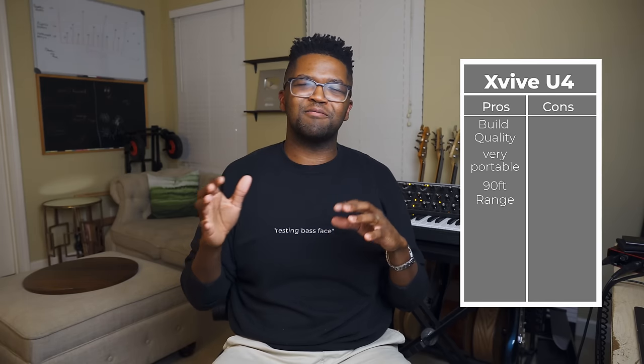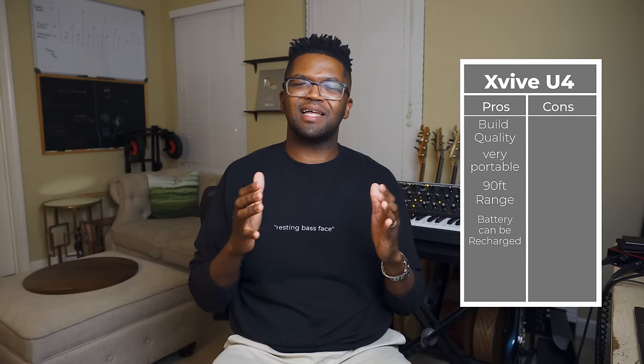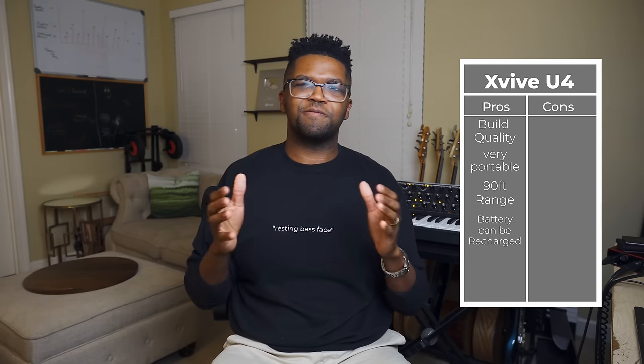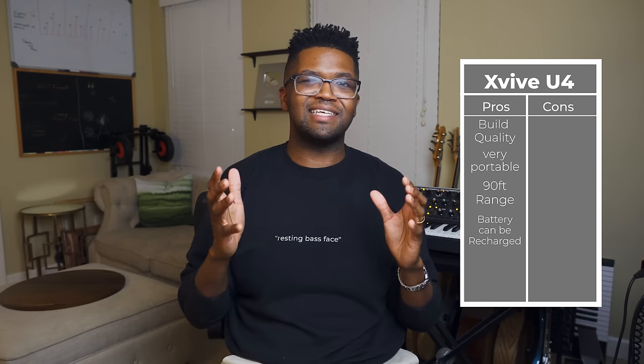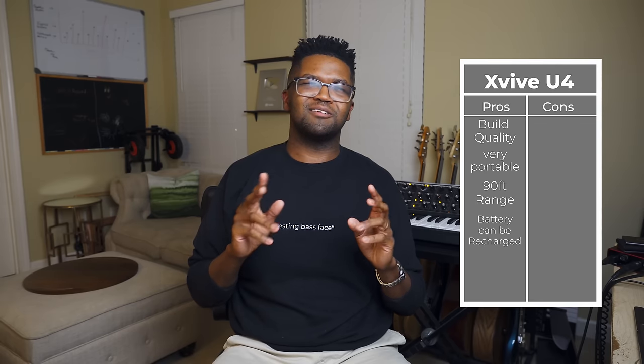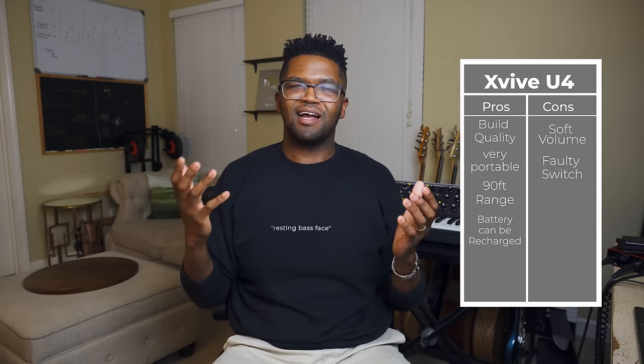The X-Vive is one I've used a bit more. It's small with a metal encasing — so small you could put it in your pocket. It has about 90 feet of range with clear line of sight and a rechargeable battery that lasts about five hours, which is perfect to get you through a show. It's really made for smaller gigs, smaller venues, and smaller stages. What you're paying for with this setup is the portability and ease of use. The two issues I have are that it's a little soft on volume, and the switch is too easy to accidentally toggle, which can drain the battery without you knowing.